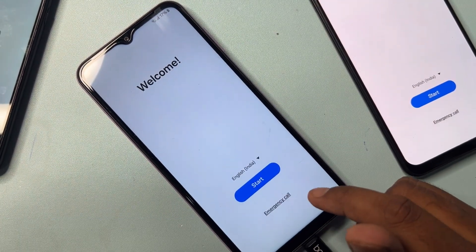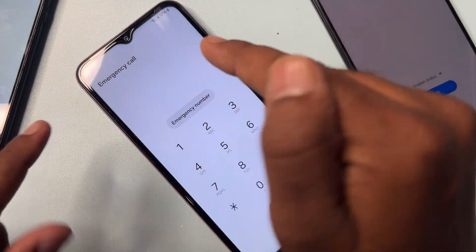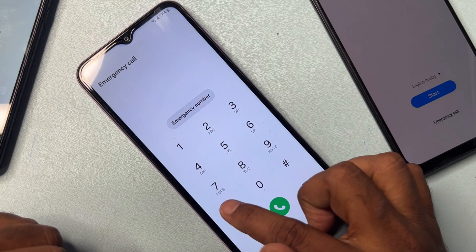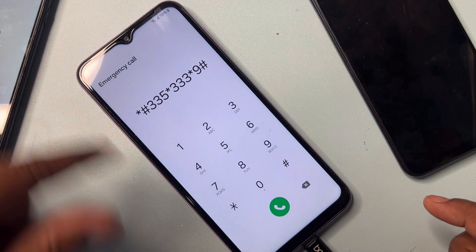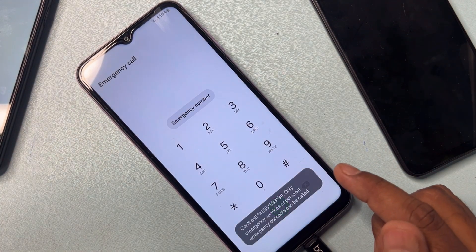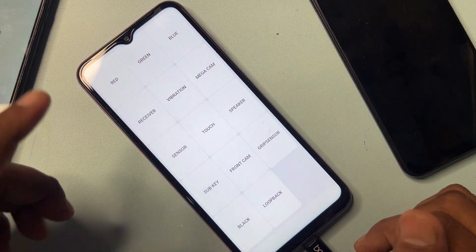After that, open the Emergency Call option on your Samsung smartphone. When the emergency call option appears, dial this number: *#335*333*9# and call this code. Then dial another number: *#0*# and when you dial this code, a new prompt appears on your mobile screen.